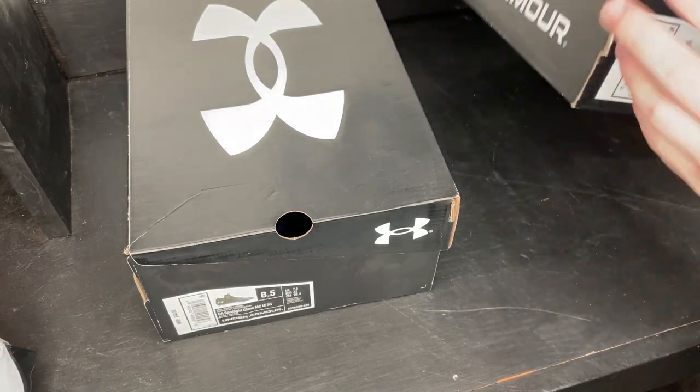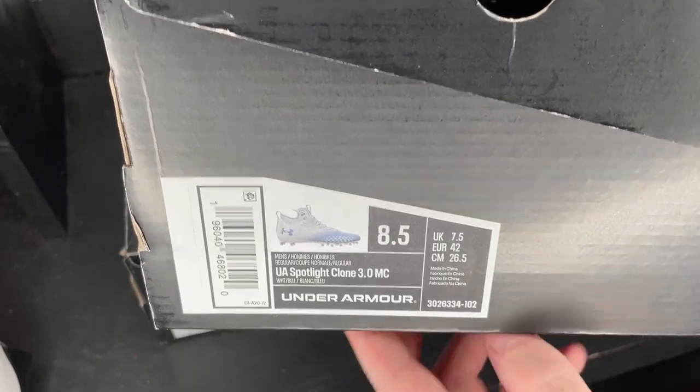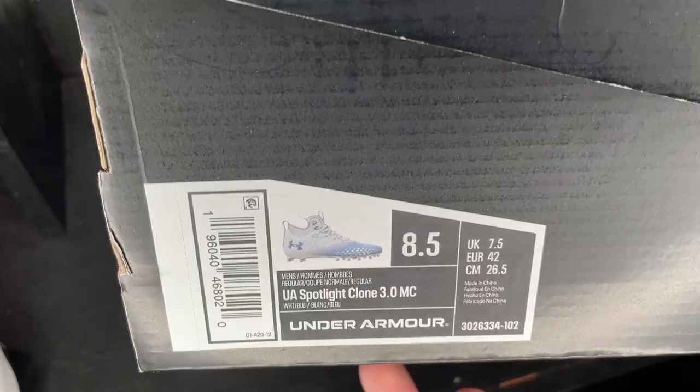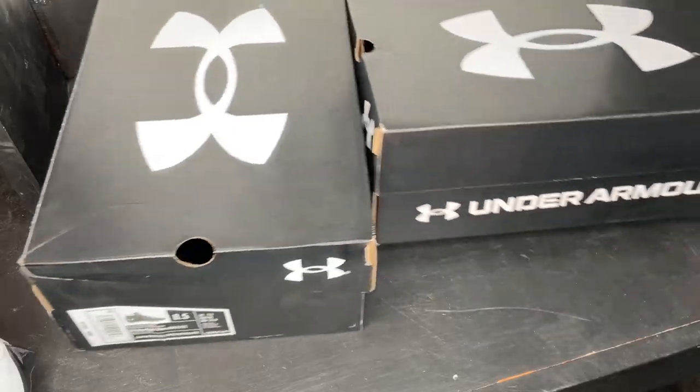Alright guys, so here are the cleats. These are the Under Armour Spotlight Clone 3.0 MC. We'll give you guys a good look at the box. You guys get a little sneak peek of the colorway. It's a nice white and blue pair, and these are an eight and a half — black and white Under Armour box. Let's dig in.